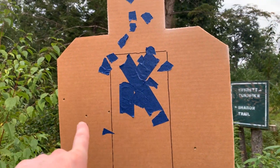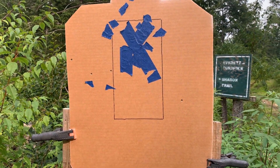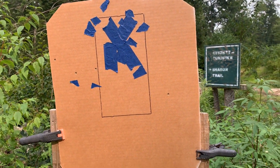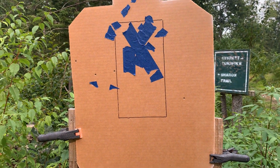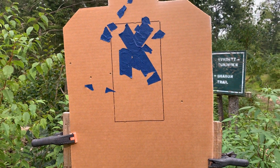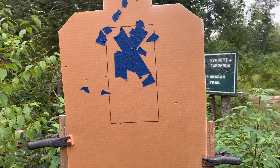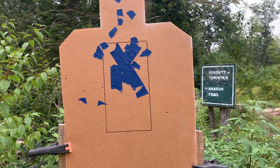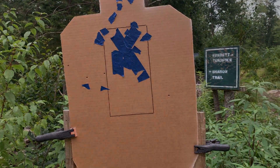It seems like it was tracking a little left. I don't believe those misses are me — I'll admit fully that I'm not the best pistol shot in the world — but all those felt like pretty clean breaks to me, so maybe it's tracking just a hair left at 100 yards. Either way, I'm still pretty happy with that for the first time shooting at 100 yards. I'll take it.